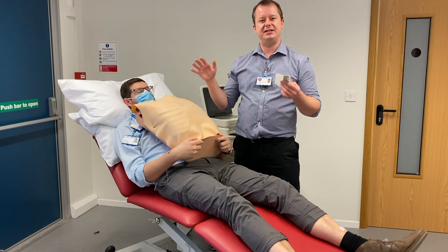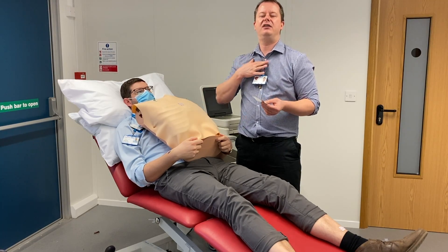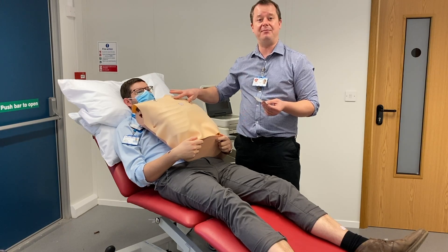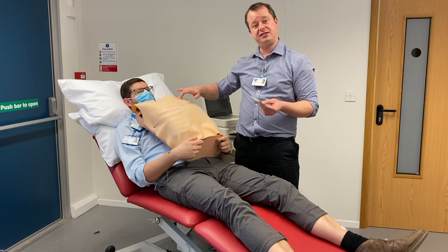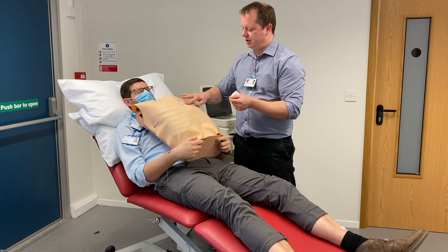A lot of times people make mistakes and can't find the intercostal spaces very easily. A useful trick is to find your angle of Louis, which is a little bump on your sternum where the two bones join together. That is always opposite the second rib. So if we find the angle of Louis and feel across, we can find the second rib. Above that is the first intercostal space, below it is the second, third, and then fourth.